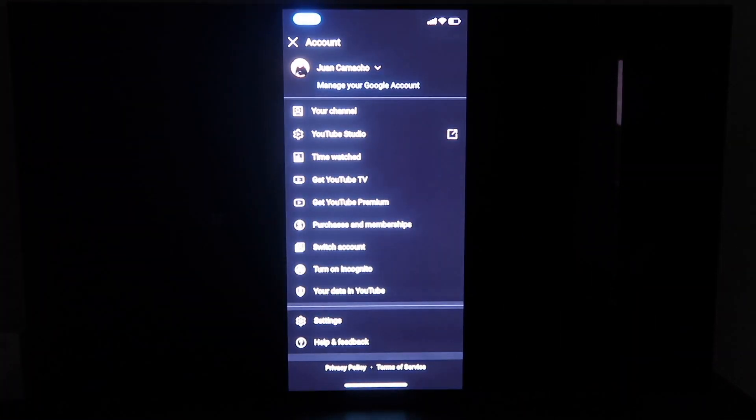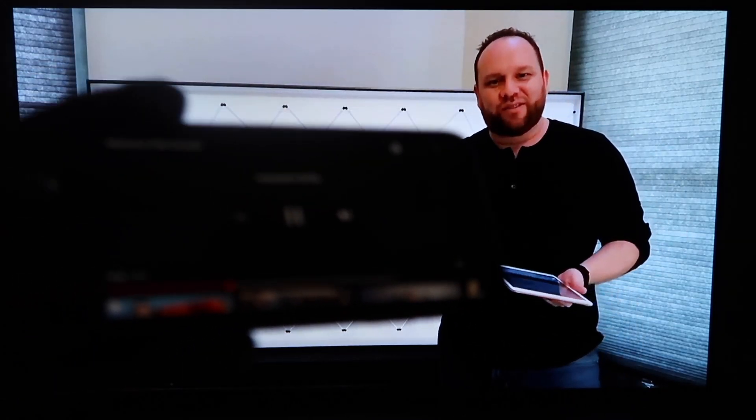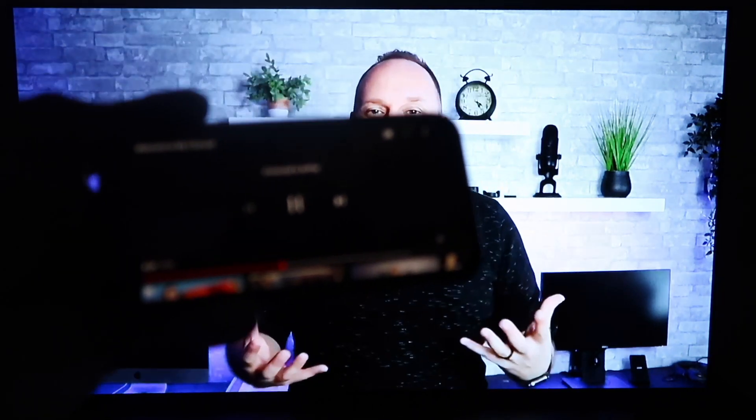Now the great thing about it is, if you go to like YouTube, which I will right now, and pull up a YouTube video — once you pull up a YouTube video on your phone, you'll see that it is on the TV. And since I'm holding it in landscape mode like this, it's in landscape mode on the TV. So that's how you use Apple AirPlay on your LG C1.